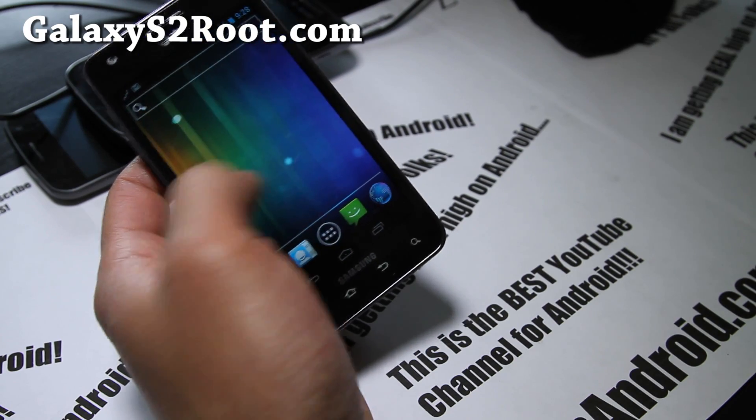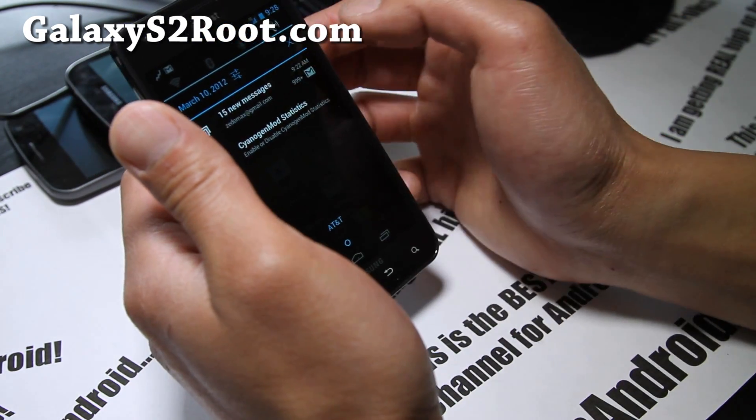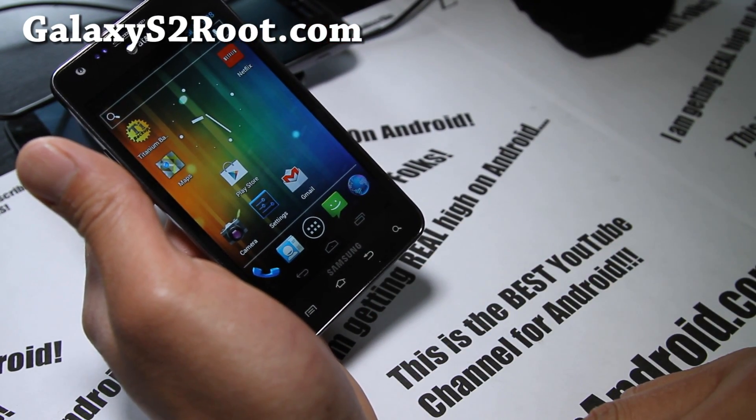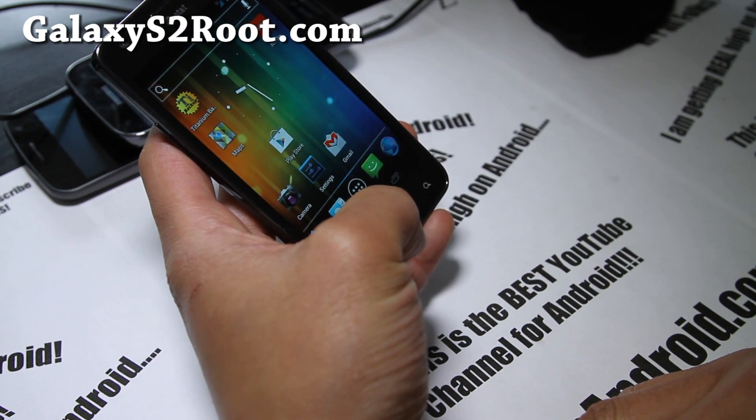So I hope you enjoyed this video. Yeah, it's pretty much the same thing, but get the on-screen buttons — otherwise it's a fully usable ROM. It's just a short update on this.